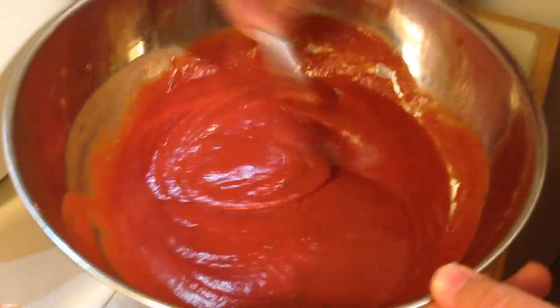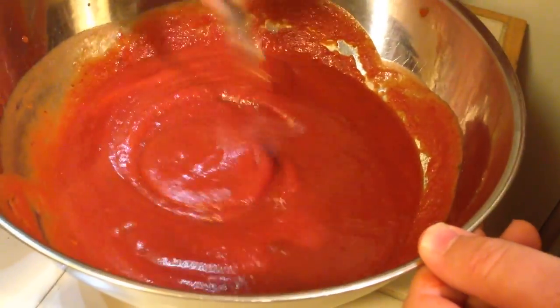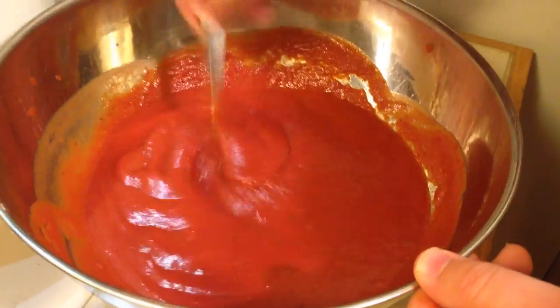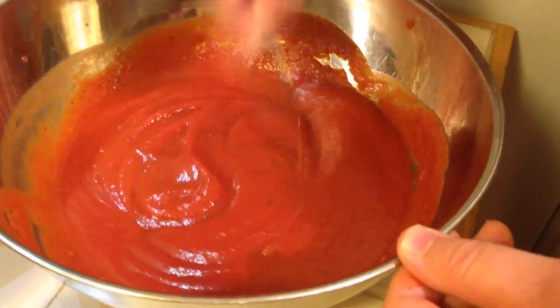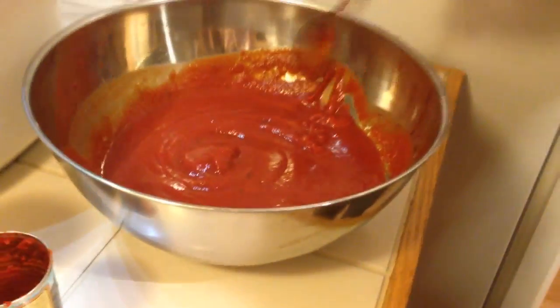I went ahead and added the rest of the onion powder — so that's one full teaspoon — and added just a little bit of that sugar. Now that we have all that mixed up, the dough has about three minutes left. Me and the kids are going to make some pizzas, and once we get that done we'll get everything out on the grill.